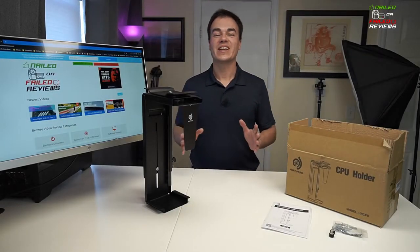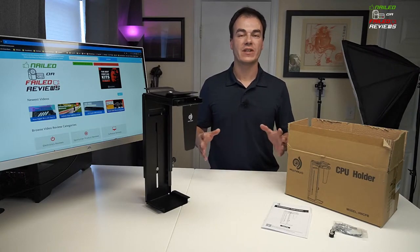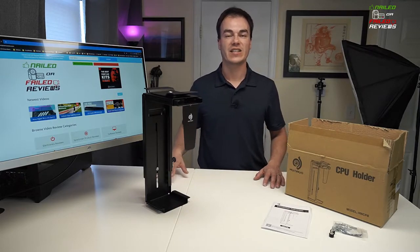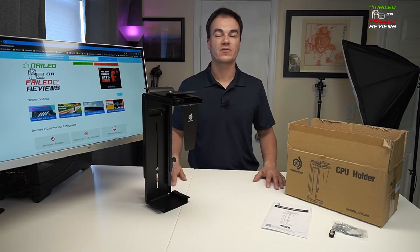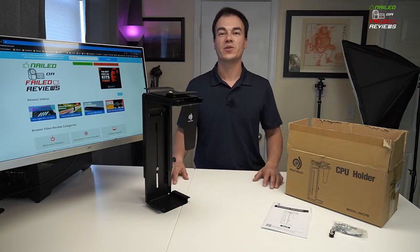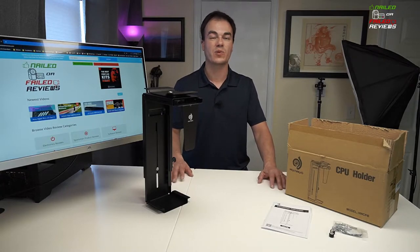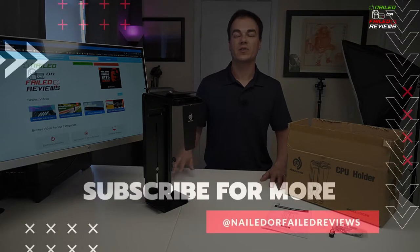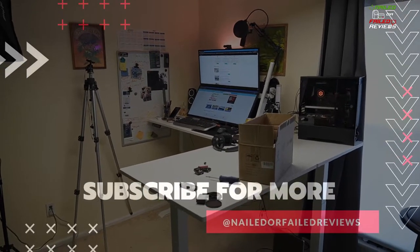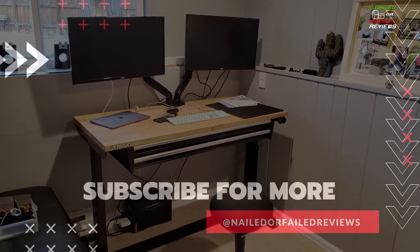Thanks again for joining us today here in the office at Nailed or Failed Reviews. This is our first video in a series of videos we'll be putting out very shortly on the best accessories that you'll want to consider picking up when you're talking about investing in a rising desk. After working for ourselves for over 10 years and getting some more back pain, neck pain, and creaky cranky joints, we decided to take the plunge and invest in two different rising desks earlier this year at the beginning of 2020. Hit that subscribe button so you get those alerts when we come out with our review on this large L-shaped electronic rising desk as well as a manual smaller rising desk that we picked up locally for my wife that she uses down in her office.